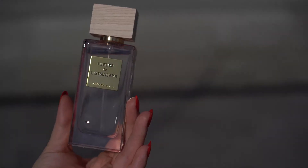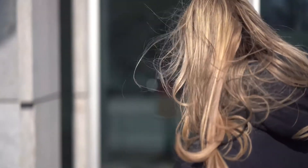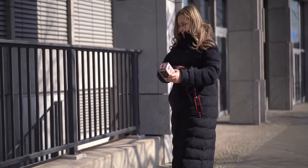The first product I'm going to shoot is this Fleur de Himalaya perfume by Rituals. If you're working outdoor for product photography, you have to be very creative by finding a good location to achieve your result. After some minutes of looking around, I found the perfect location to shoot this product.